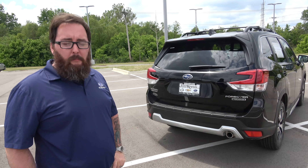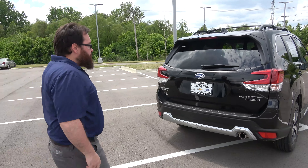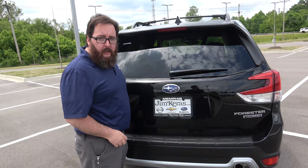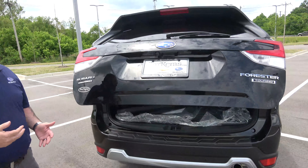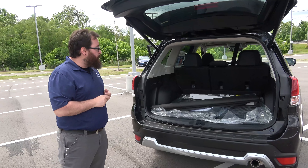For your 2020 Forester, you have two rear gate options: a fully manual gate as well as an automatic gate. However, accessing both of them is identical to get in. There's a rubber button directly under your Subaru emblem right here in the center. A quick press will activate the rear gate. If you do have a manual gate, this does open it and you'll still have to lift it up manually.